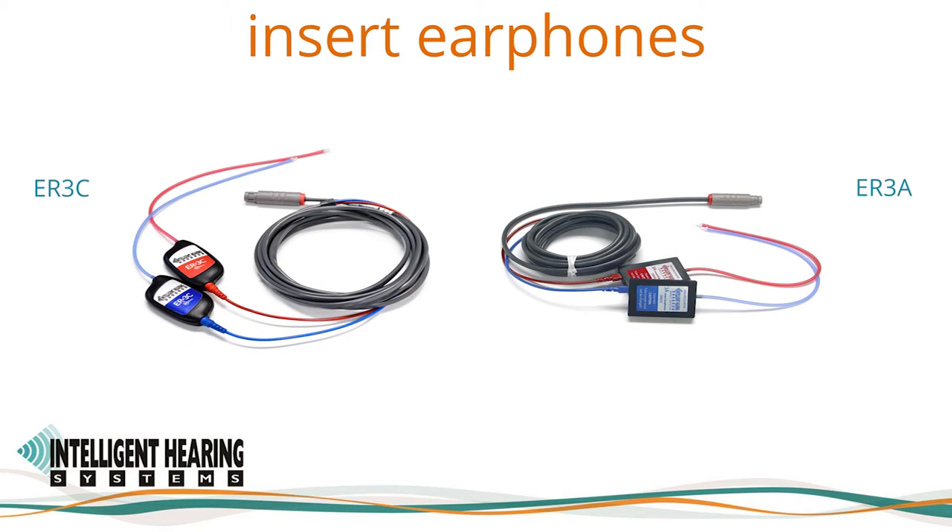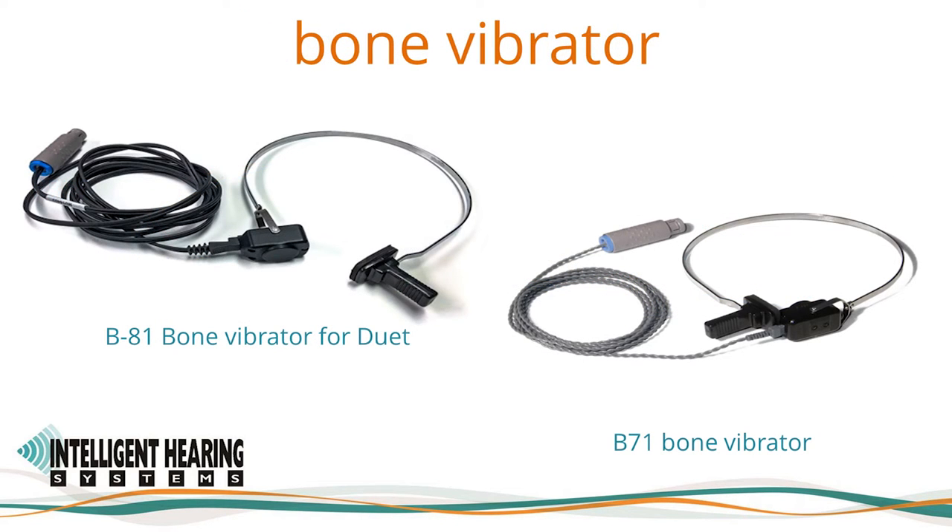We use 300-ohm ER3C insert earphones with the Duet. Most new Duet devices ship with the newer RadioEar B81 bone oscillator. The RadioEar 300-ohm B71 bone conductor can also be used. Since both models have different calibration tables, be sure to select the correct transducer in the software. If you are interested in using the B81 but have the B71, please contact the technical support team to ensure compatibility with your device.